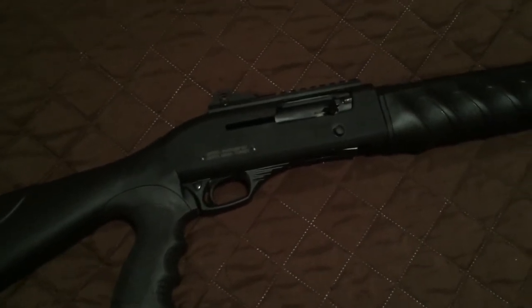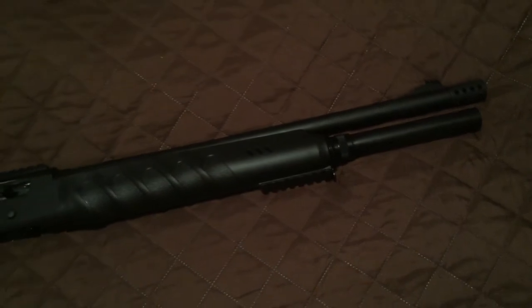Another thing — some reviews list the rear sight as a three-dot, but mine is a ghost ring aperture, as you can see. Pretty much everything else you read about them is relatively accurate. I'm going to start backwards — this is the finished product, and then I'll add some things along the way as to how to get there.